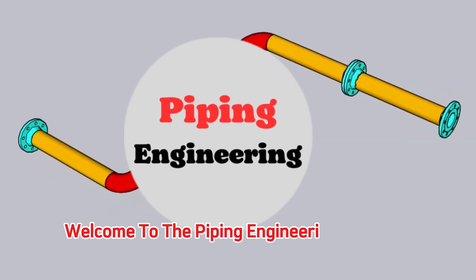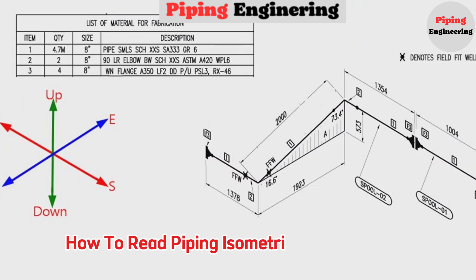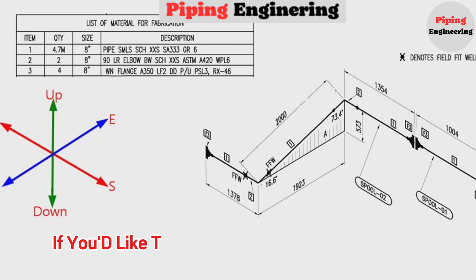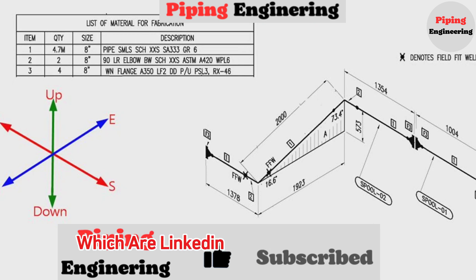Welcome to the Piping Engineering YouTube channel. In today's video, we will show you step-by-step how to read piping isometric drawing easily. Thank you to our members and subscribers for your amazing support. If you'd like to support our educational mission, subscribe or check out our membership packages, which are linked in the description below.